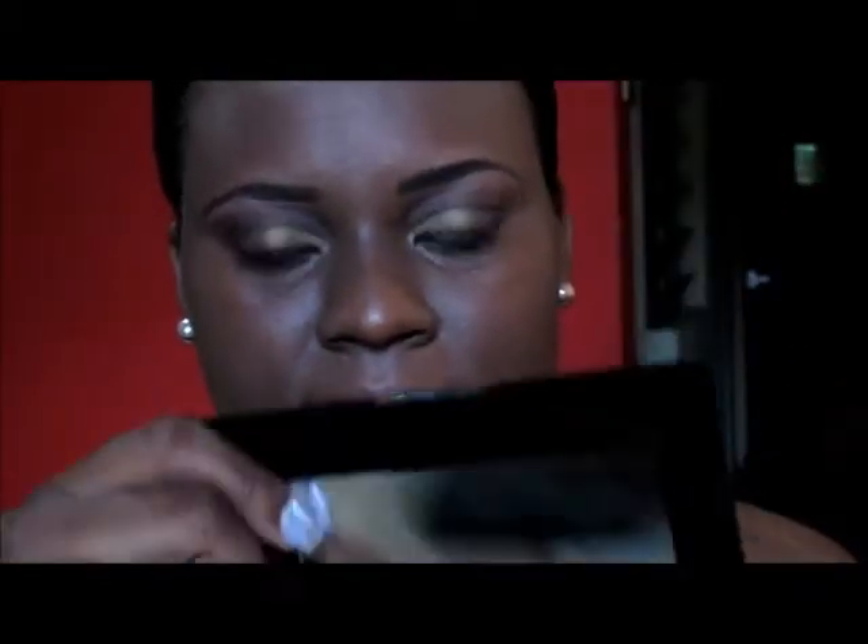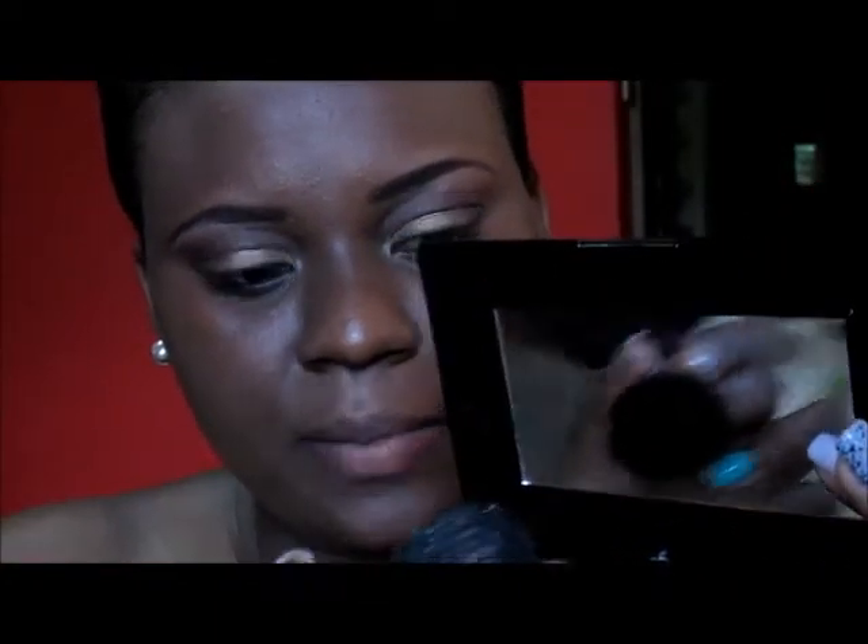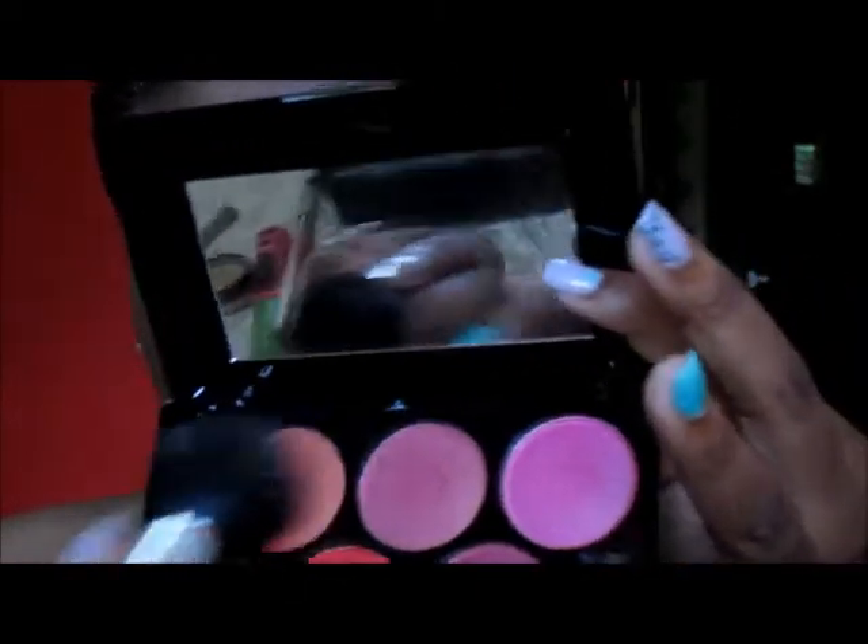Next, I am going to be adding some blush from this blush palette. I will be using this orange shade blush — I'm going to mix these two: an orange and a little bit of dark red. Those are the two blushes I'm going to use to create the look I'm going for.